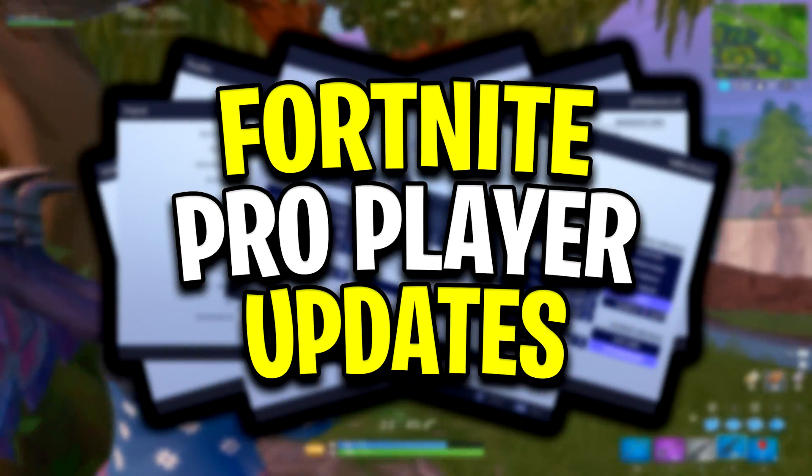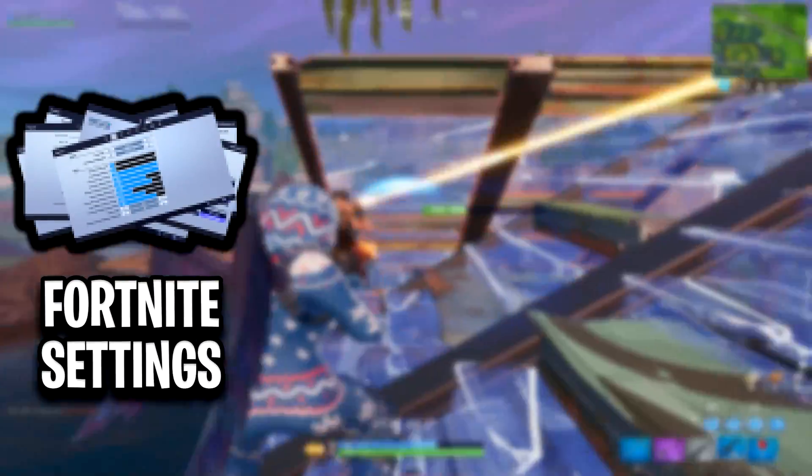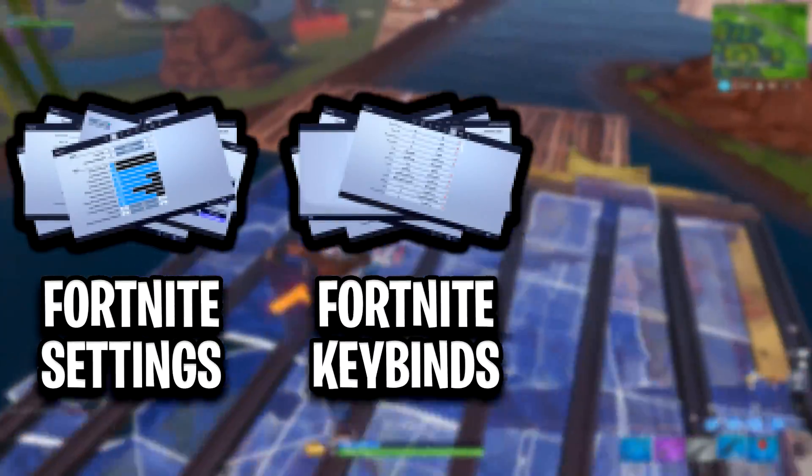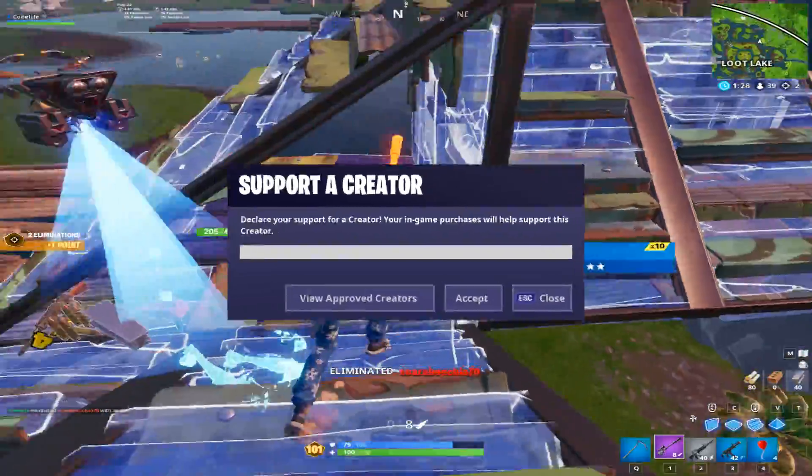Yo guys, welcome to Fortnite pro player updates featuring Fanatic Eric Triceps. We'll be taking a look at his updated Fortnite settings, keybinds, and setup. But before that, I want you guys to check out this clip of Eric's insane aim.